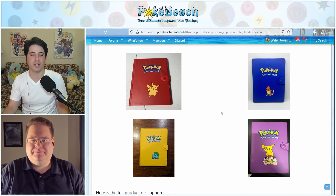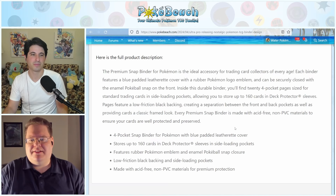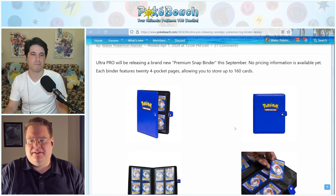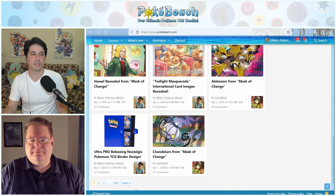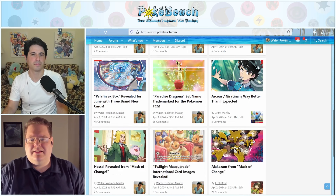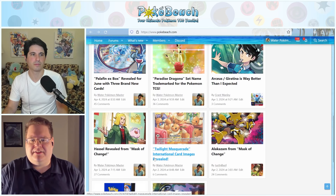Do you still have these? Which ones did you have back in the day? I never had those growing up. Oh, okay. Do you recognize them though? I recognize them — several of my friends had them, I just never had them. Should we start going through Mask of Change cards, or should we save that for the end? Yeah, let's tie those all together at the end.